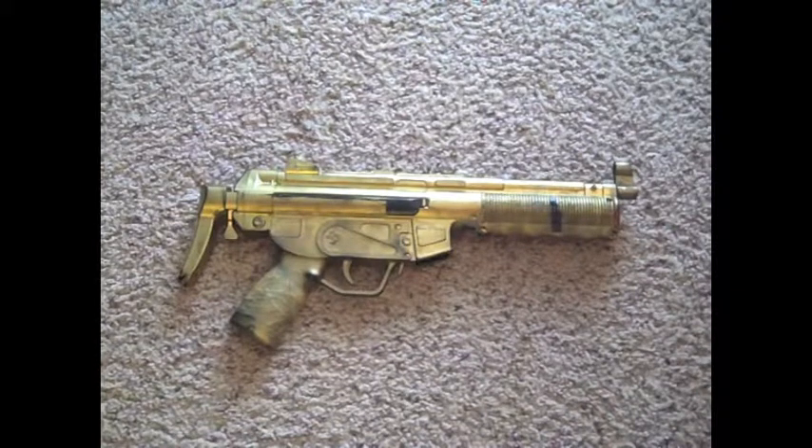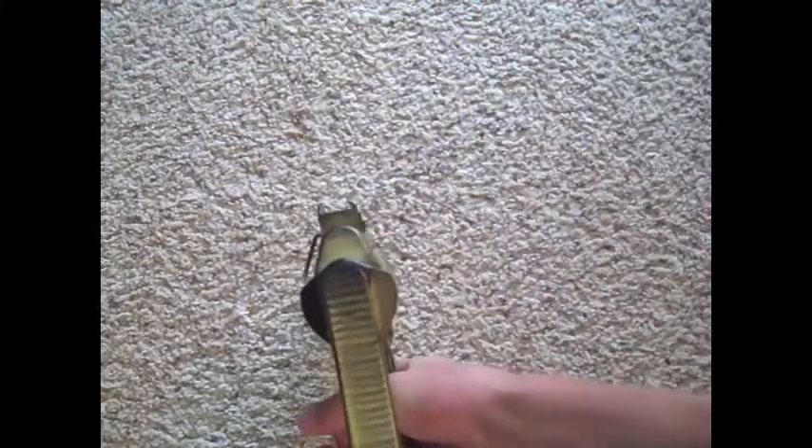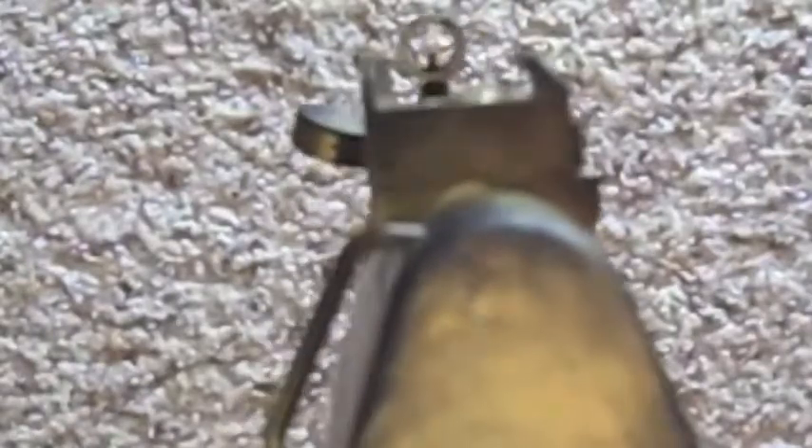Now let's talk about the gun. To start off, let's go with the sights. The sights on the gun are pretty crappy — well, actually they are not that bad. They are clear; you can see really clearly through them. Just getting a close up of what the front sight looks like — it is just a little circle with a hole. And basically that is it for the sight.